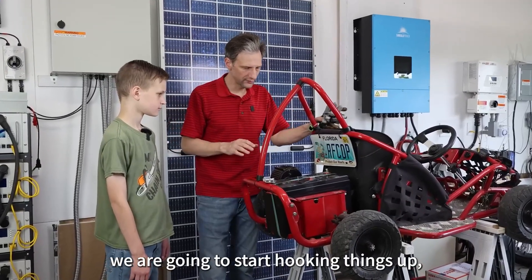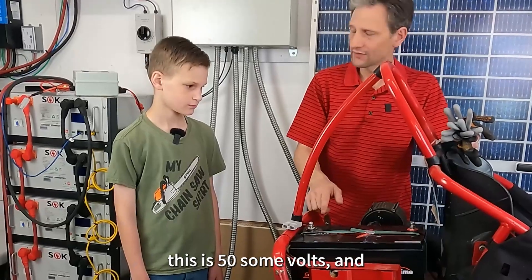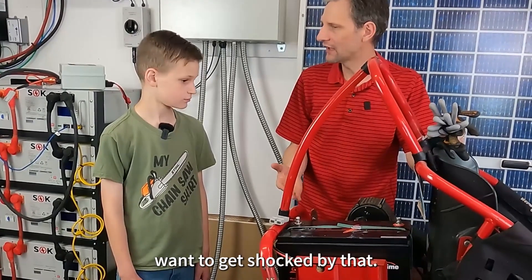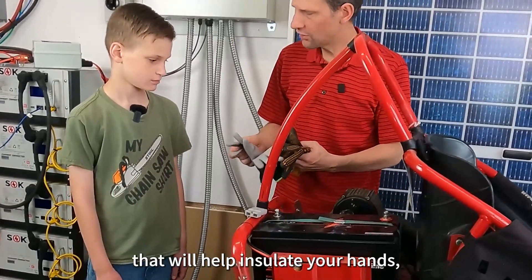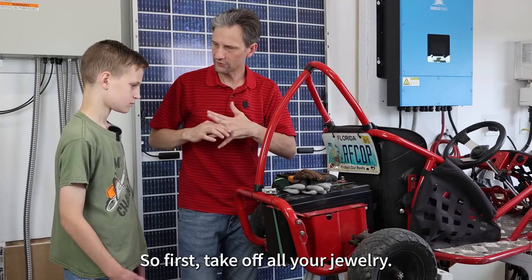All right, Judah, we are going to start hooking things up, but from a safety standpoint, this is 50-some volts, and you probably don't want to get shocked by that. Although it's considered low voltage, it might not be the most fun. So I've got some gloves here that will help insulate your hands, but we'll still treat everything as hot. So first, take off all your jewelry.